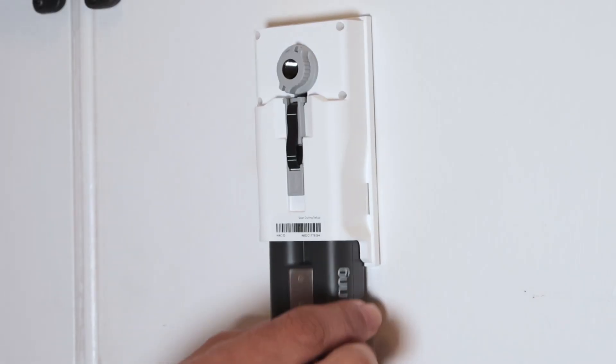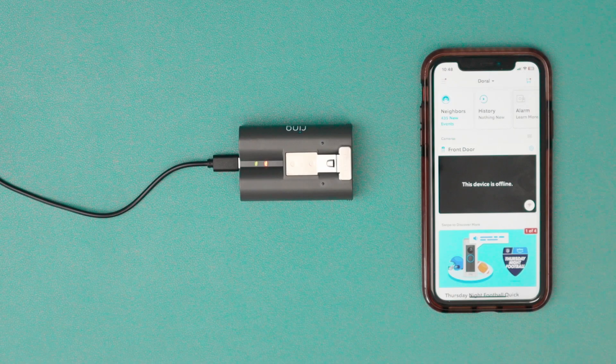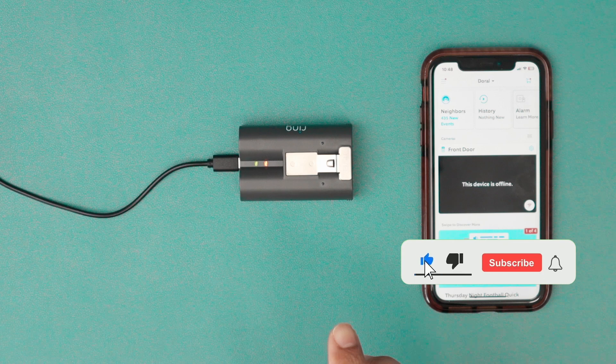Put the battery back into the camera and close the cover again — you're ready to go. It's pretty simple: remove the cover, push the tab, remove the battery, put it on the charger, wait four hours, then put the battery back in the camera.